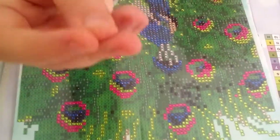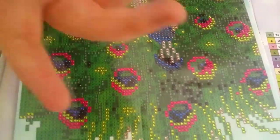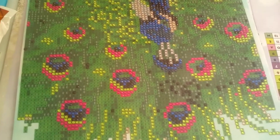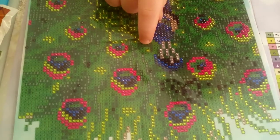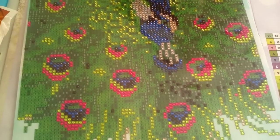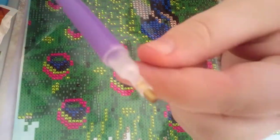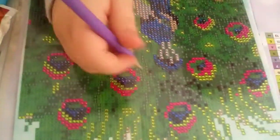Hey people, this is the second part to my Christmas Eve video. As you can tell, this is a diamond painting — you put diamonds in with a little stick. It's really hard to do.